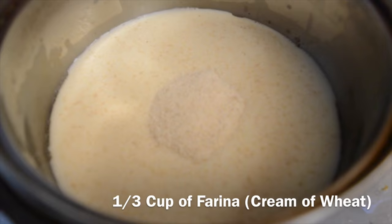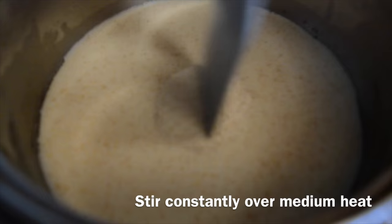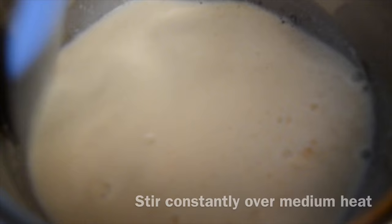So hopefully you can find this one, just like every other ingredient I'm using in this recipe. Then you'll be stirring this constantly over medium heat.